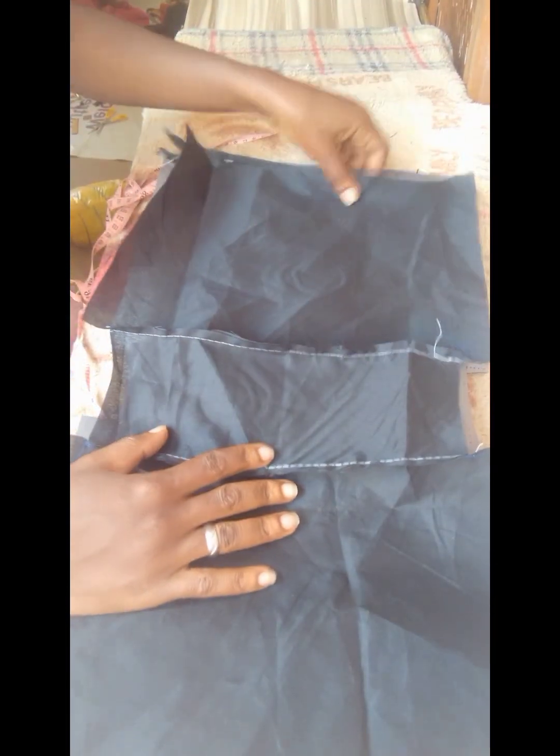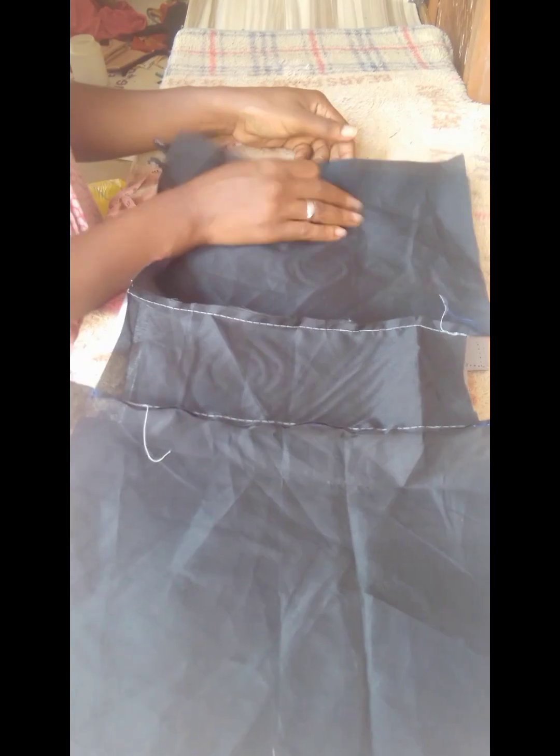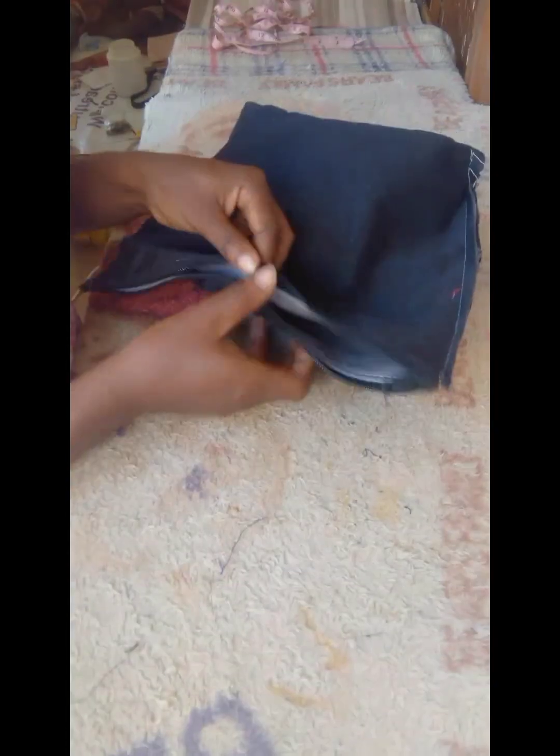When you're done, you go ahead and put your zipper, sew it, and then top stitch it. After you sew and top stitch, you go ahead and sew the sides. I'm sorry, I did not show that part — I did not press record.